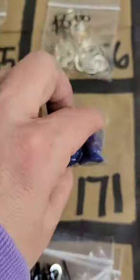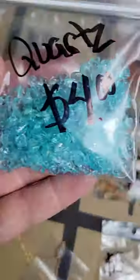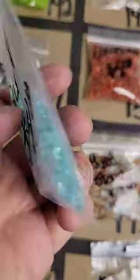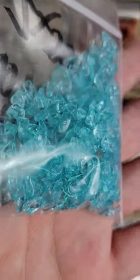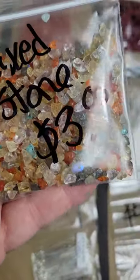Number 171: blue resin beads, very high quality — five dollars. Number 172: blue quartz, aqua color chip beads — four dollars. Number 173: mixed stone chip beads — three dollars.